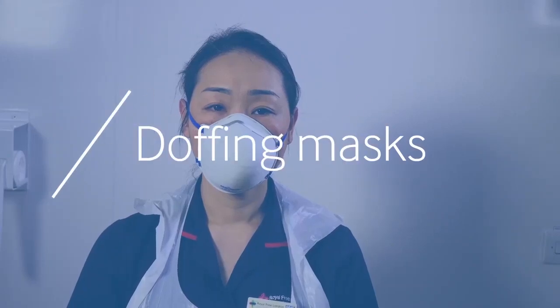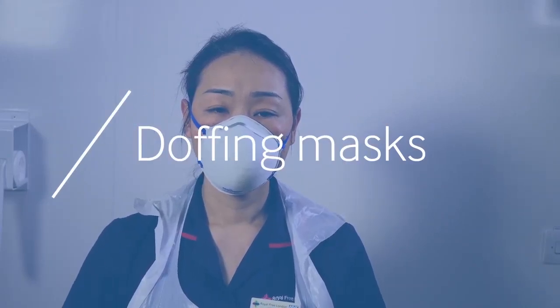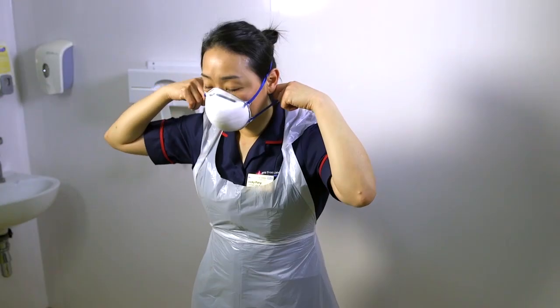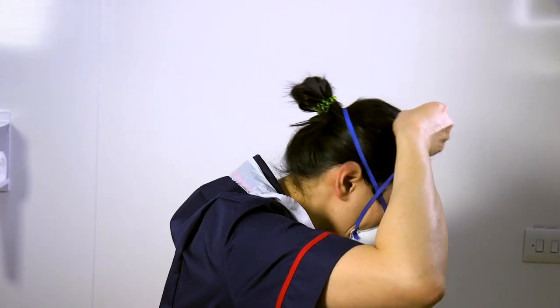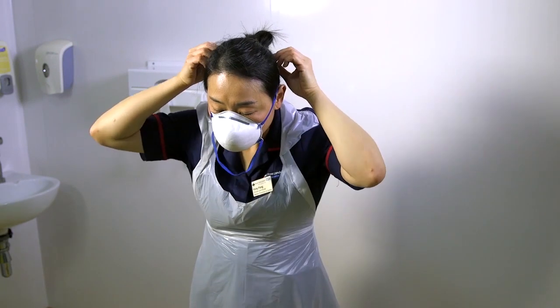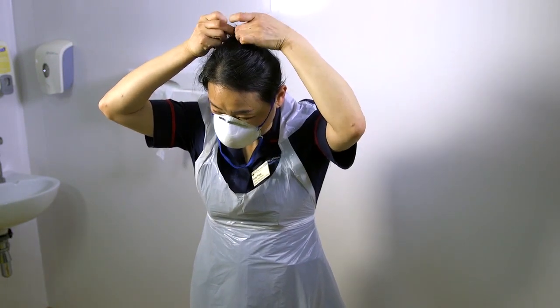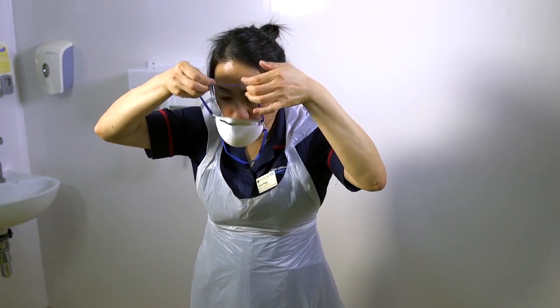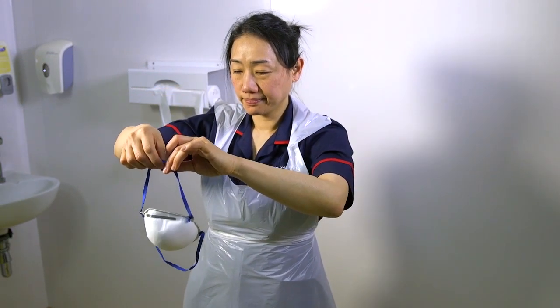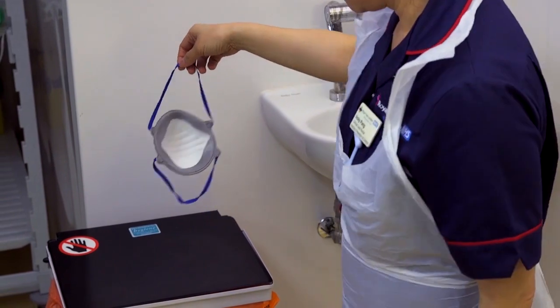To remove the mask, do not hold the front surface — hold the mask by the strings at the side. Tip the head forward. Remove the bottom string over the top of the head, and then remove the top string, maintaining a tension to control the mask's release forwards and away from the clothing. Discard the mask into the bin.